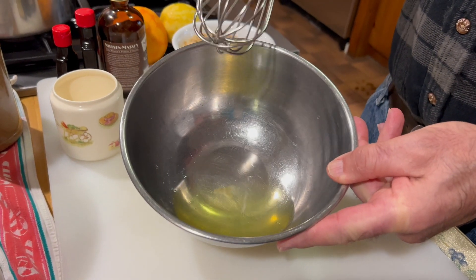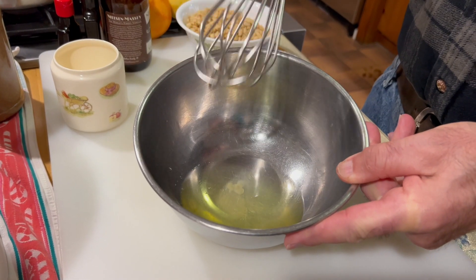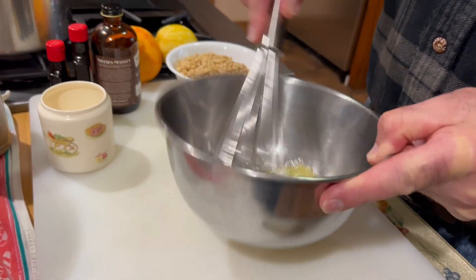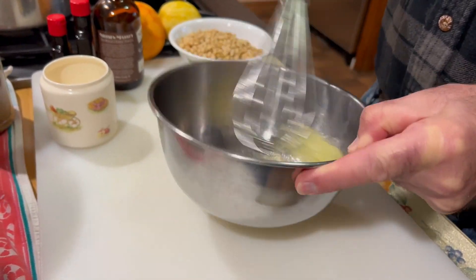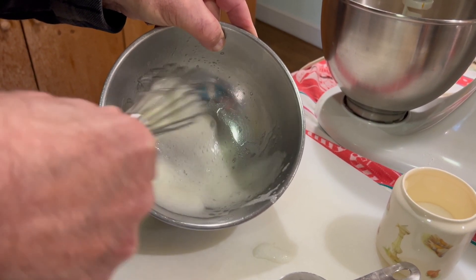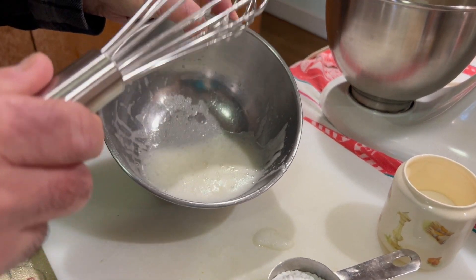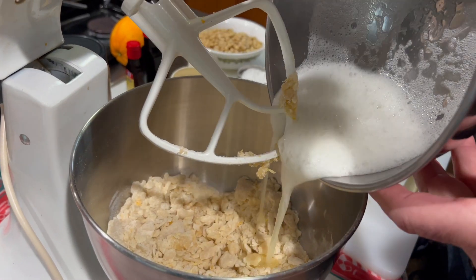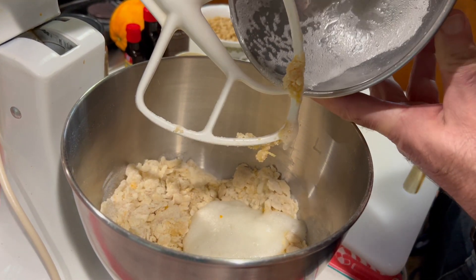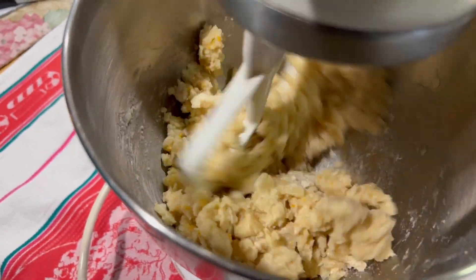Now as you can see, I have two egg whites here. I whisk the whites until they're nice in a soft stage. Then we add the egg whites to the mixture and mix them with the rest of the ingredients.